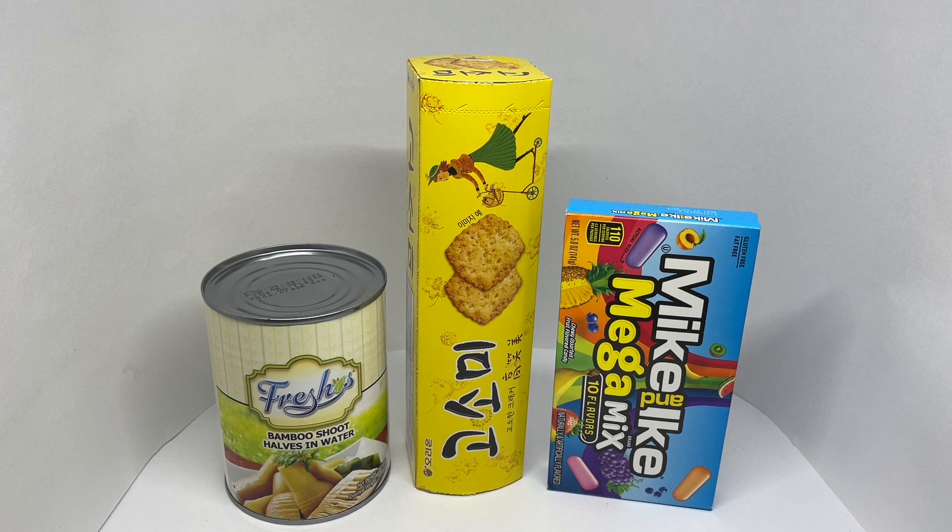The most expensive one at 270 rupees or about three dollars — hope you have your guesses ready. It's this one! And that leaves the cookies or candy at 200 rupees or about two dollars and fifty cents. Hope you got all of them right. Reviews of these products are coming soon.